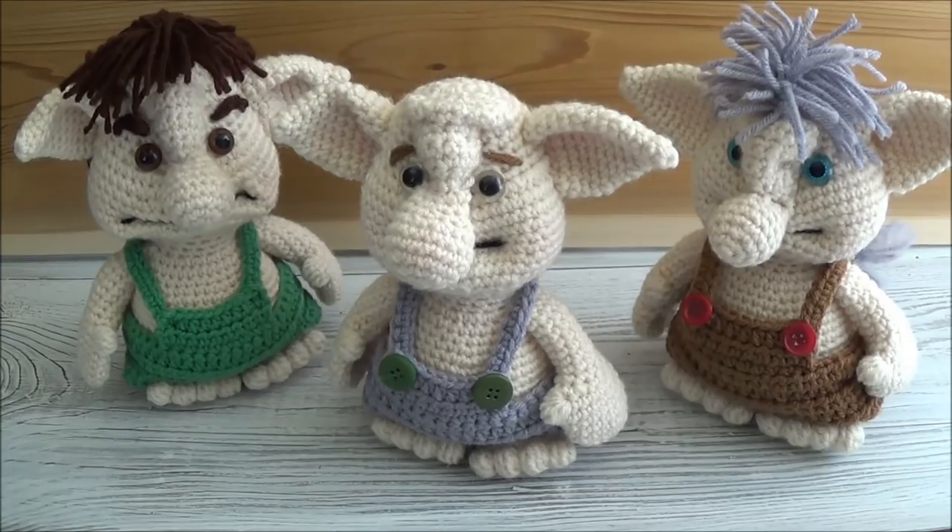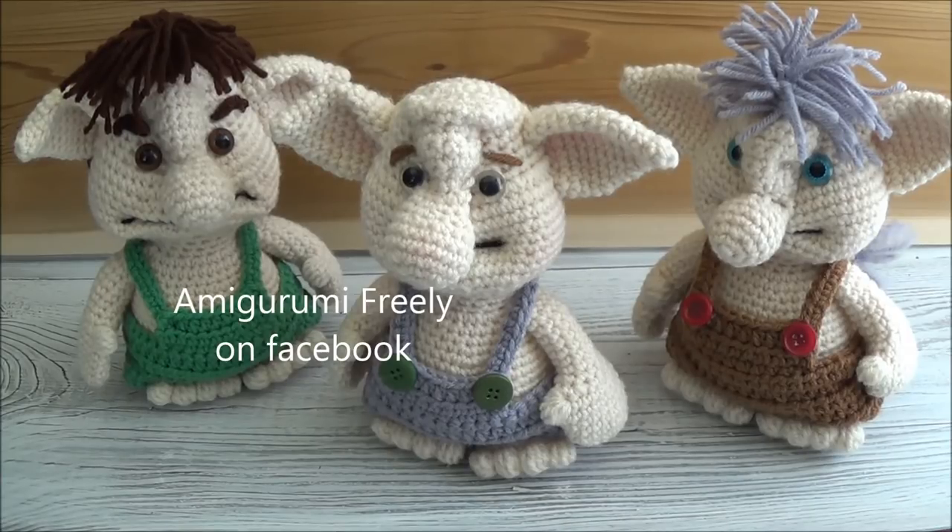All right guys, no more talking — let's get started! Go grab that pattern and come on back and we'll make ourselves a troll. And remember to post your pictures on my Facebook page, Amigurumi Freely — I'd love to see them. Thanks so much for watching and have fun!